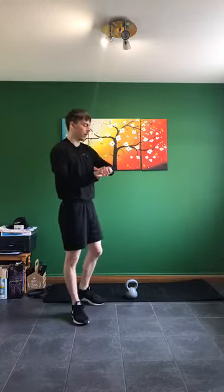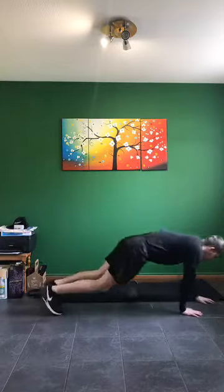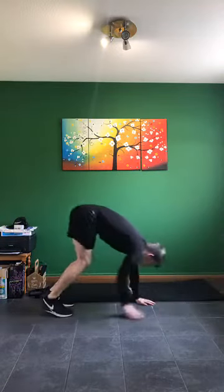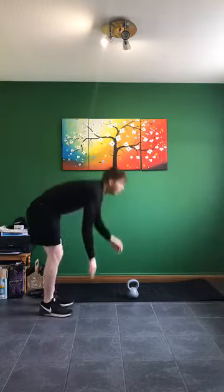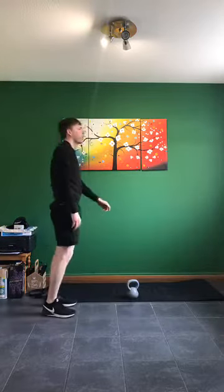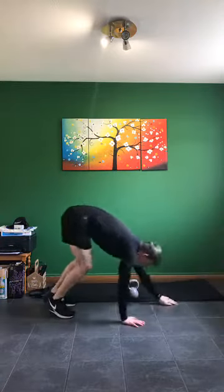Okay, we're going to go walkouts in three, two, one — 20 seconds. Walk out onto our hands, back up nice and high, squeezing through the bum at the top. Back out on our hands, back up nice and tall. 10 seconds to go — squats is our next one. Another five, four, three, two, one.